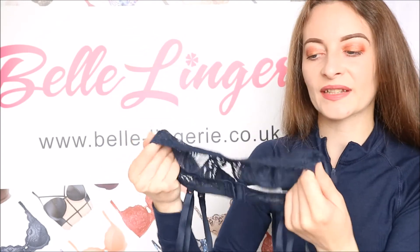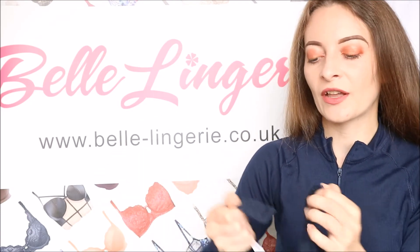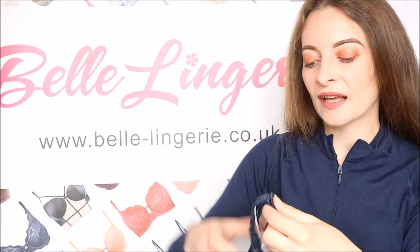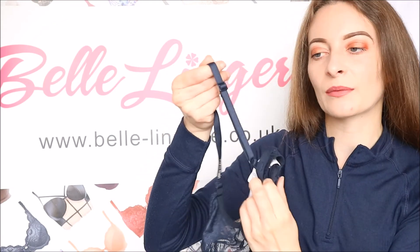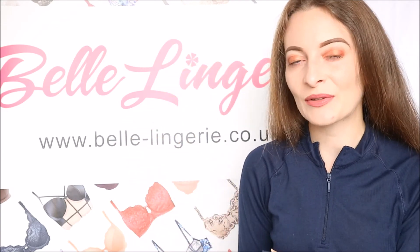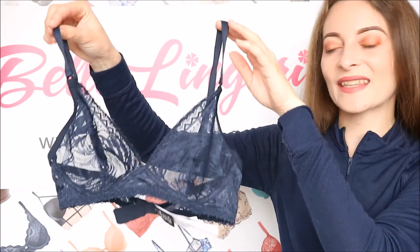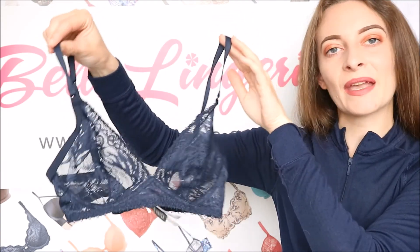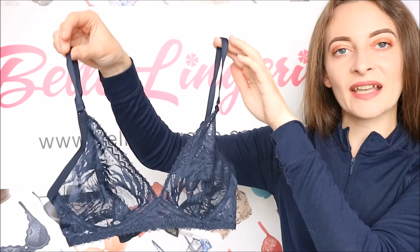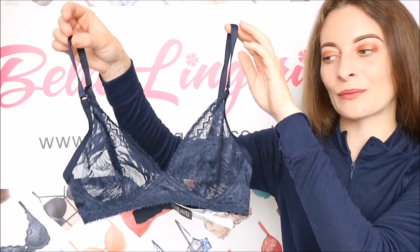The band is elasticated and laced all the way around to the back, where you have three rows of two hook-and-eye fastenings, so you have a lot of adjustability. The straps are completely adjustable and super stretchy, so you can get it to fit exactly how you like. Who doesn't love a lacy bralette — it's so easy to wear. It looks amazing under a big jumper, or you can sleep in it because it is so comfortable, and of course you can get the matching coordinates.